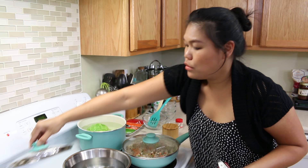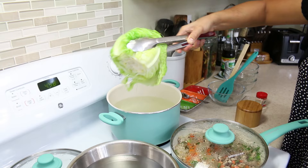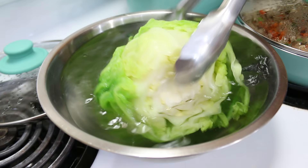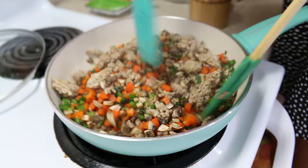Now, after three minutes, our cabbage is done. I'm gonna remove it and put it in the cold water. Just remove and take the extra water off. Put it in the cold water to stop the cooking process. Now our vegetables and all the meat are cooked well together. I'm gonna give this another mix.